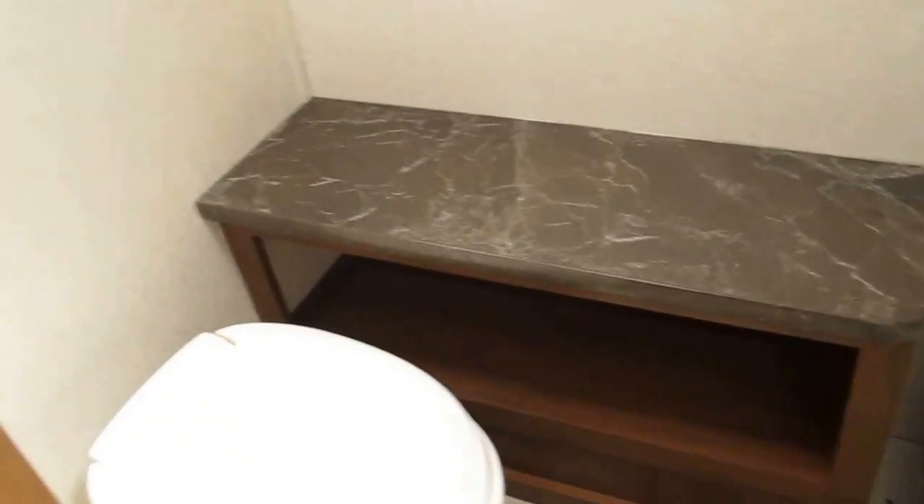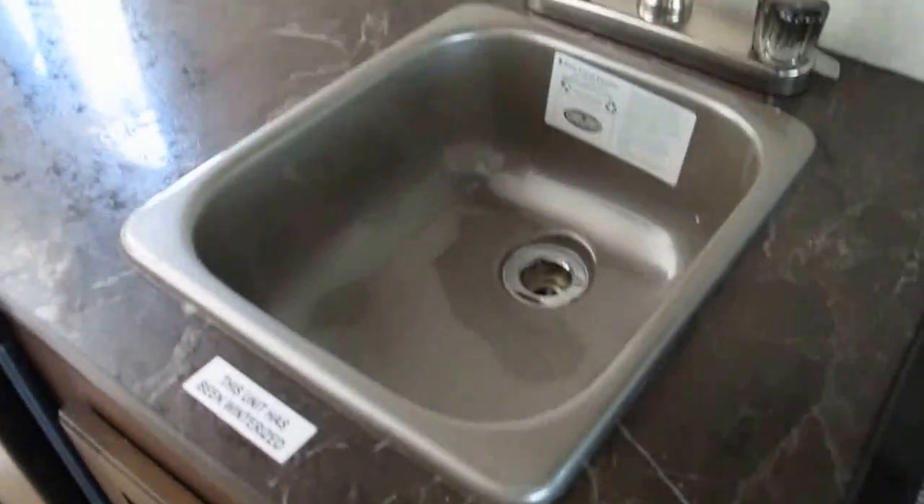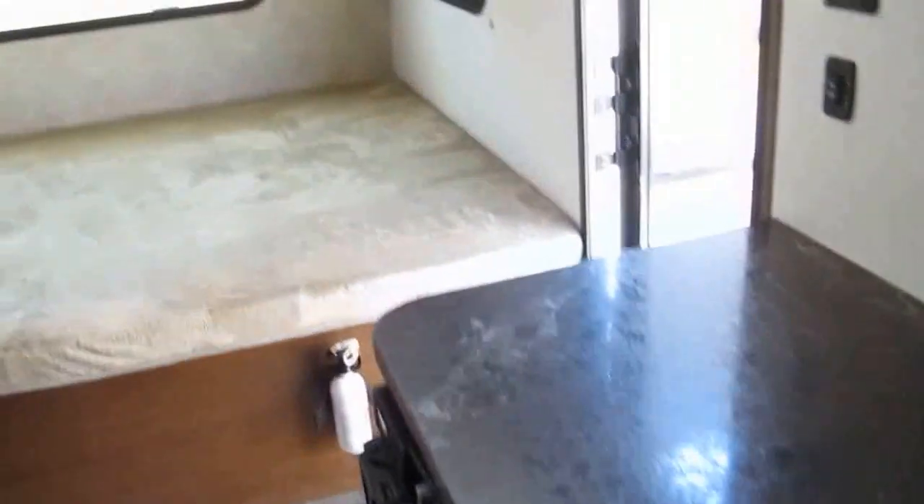Inside the commode area you have a foot flush toilet with plenty of leg room. There's also a tub and shower with a wonderful skylight for those who need a little additional headroom. Look at all the storage for your toilet paper. It's got a mirror so you can put on your makeup, and a nice little exhaust vent. The camper has LED lighting throughout, and that wonderful two-year bumper-to-tongue warranty that Jayco backs it with.